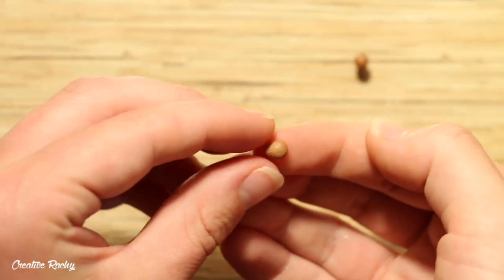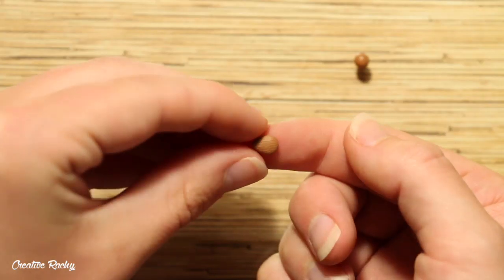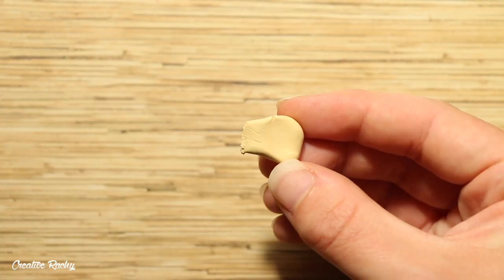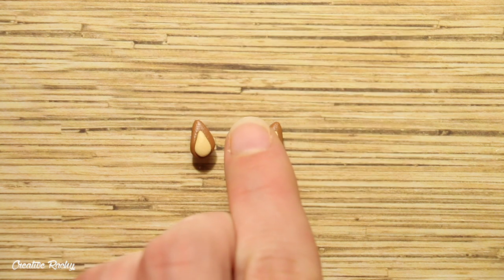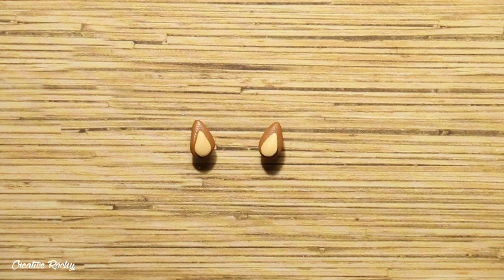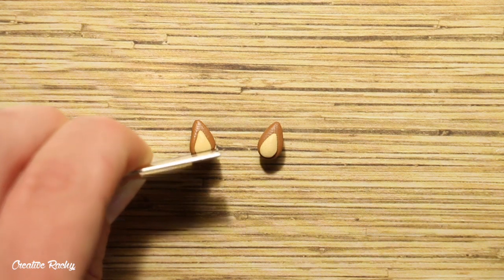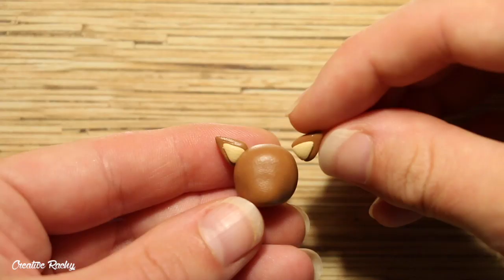For the ears, use your brown base color to create two teardrop shapes. Then take a lighter tan color and create the same shape, and place these on top of the others. Trim off some of the wider end and then position these onto the head and blend them on.